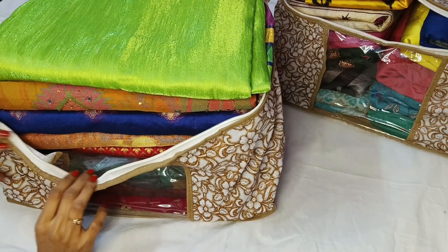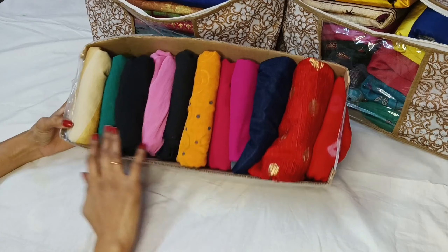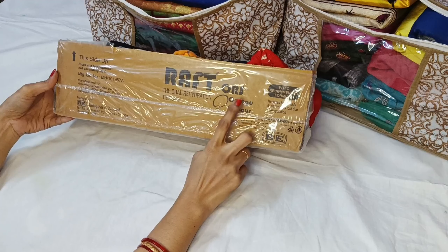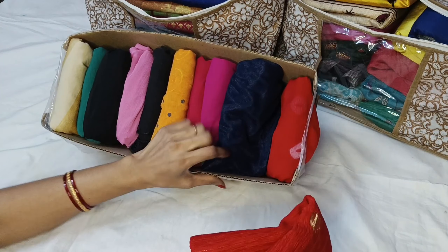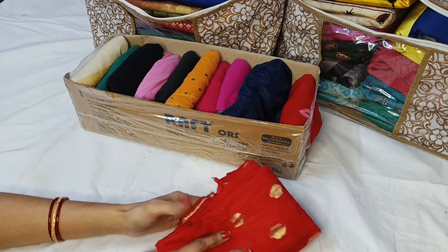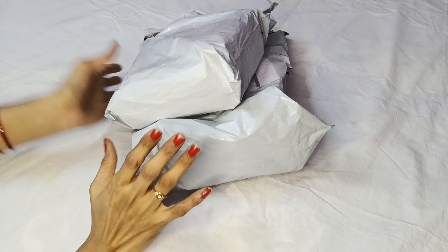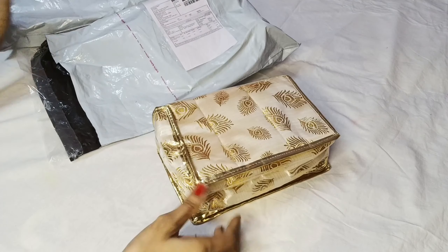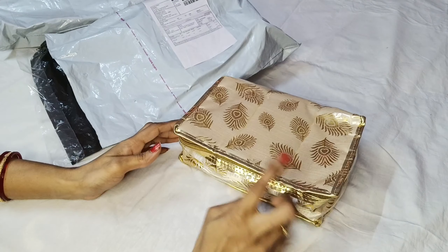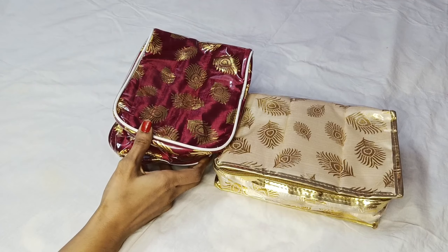Let's get started. Hi Andy, welcome to Sathita Selection and one more item. Today you can see jewelry storage bags. You can book two types — one is cream and another is brown.